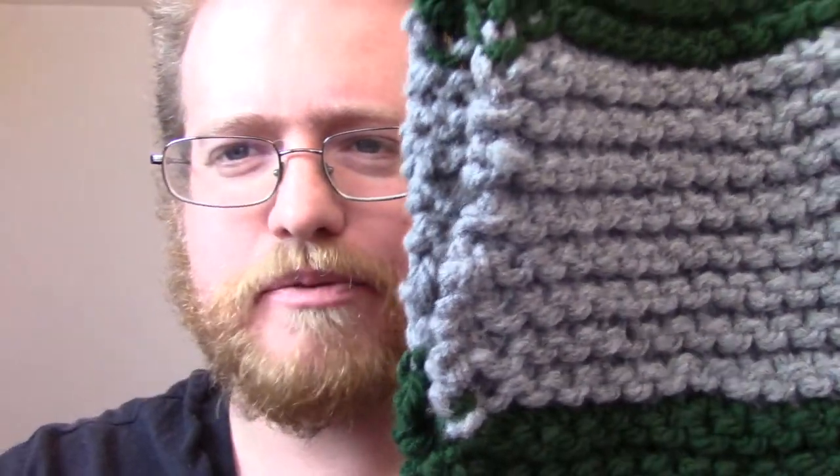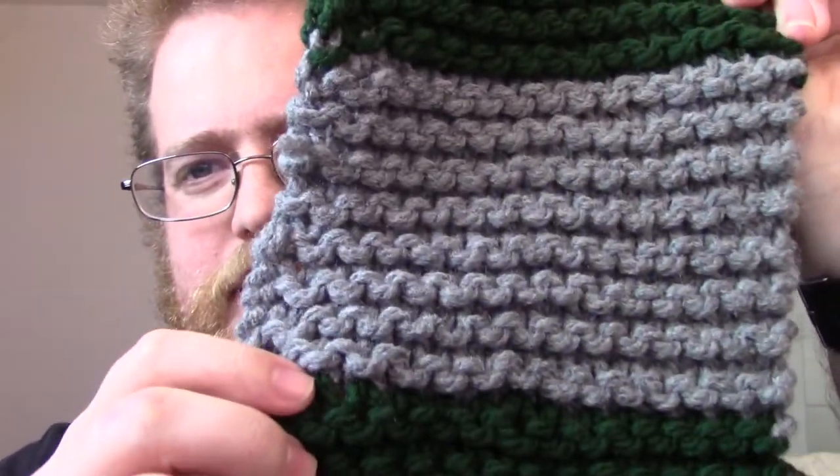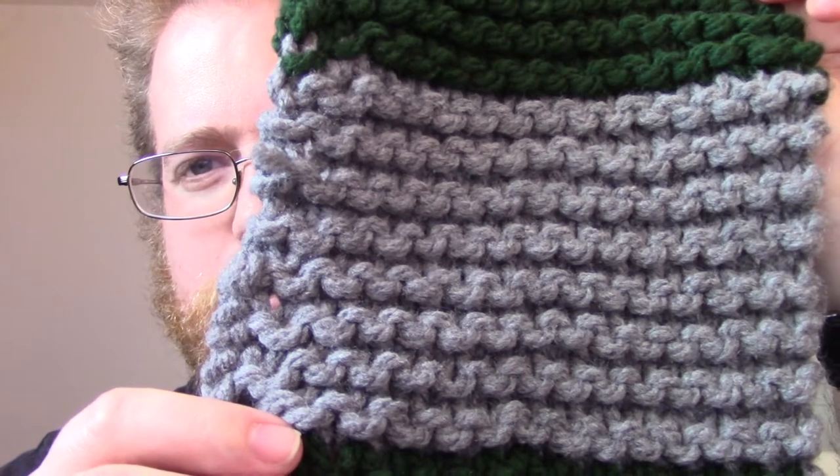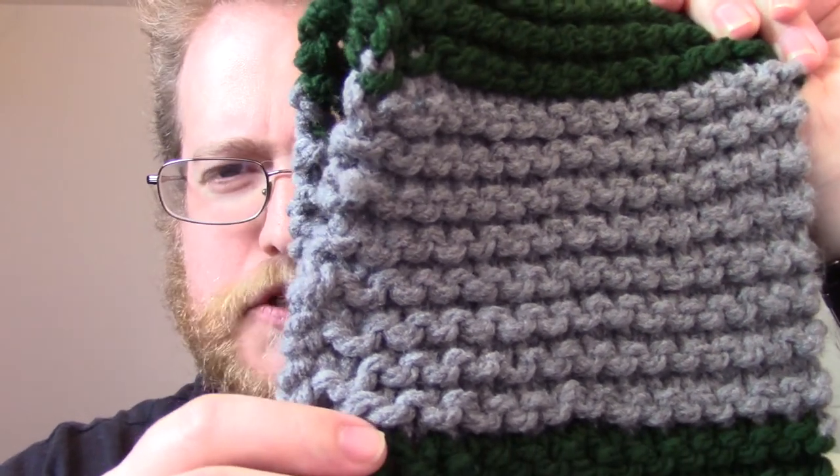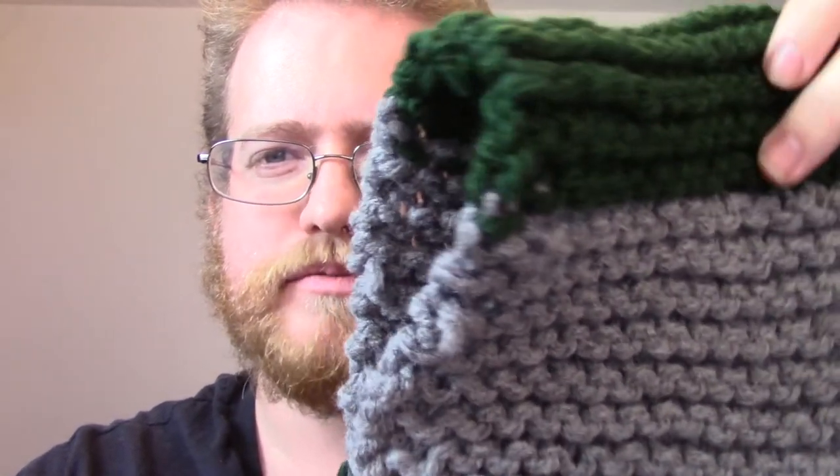It was also a little bit interesting because, like I mentioned, they were both two different gauges. Luckily, if you can see in the scarf, the stitching was pretty consistent even though there were two different gauges. It doesn't show through, which was nice, so it actually became a very nice scarf. But that was another challenge to work through with the wands — the different gauges.